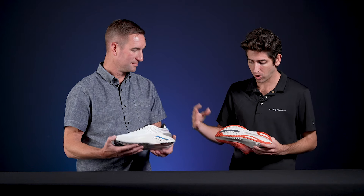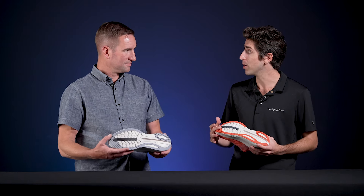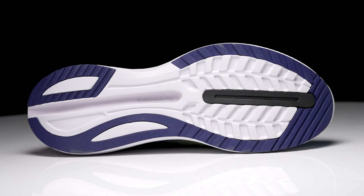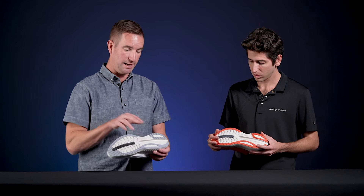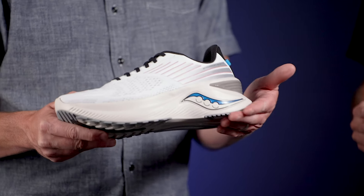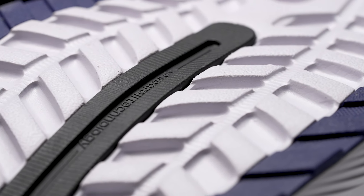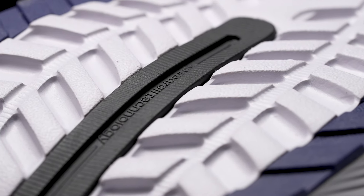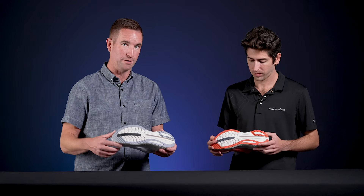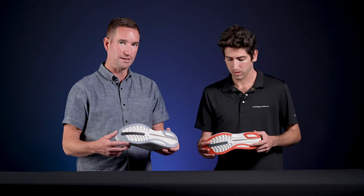Moving on down to the outsole, not any huge changes. There's a really aggressive flex groove that moves vertically on the shoe, really encouraging a smooth transition through the midfoot. You'll also notice that more beveled heel, but as far as the outsole compound is concerned, it's very consistent. You've got that blown rubber forefoot that's really going to provide a soft, plush landing but it's going to be durable to withstand the life cycle of this shoe.